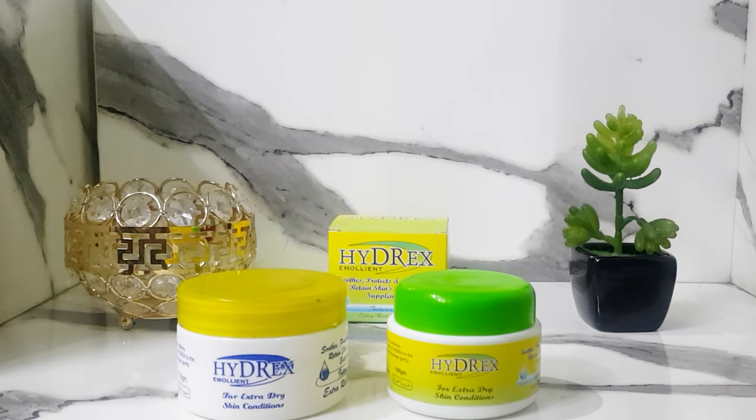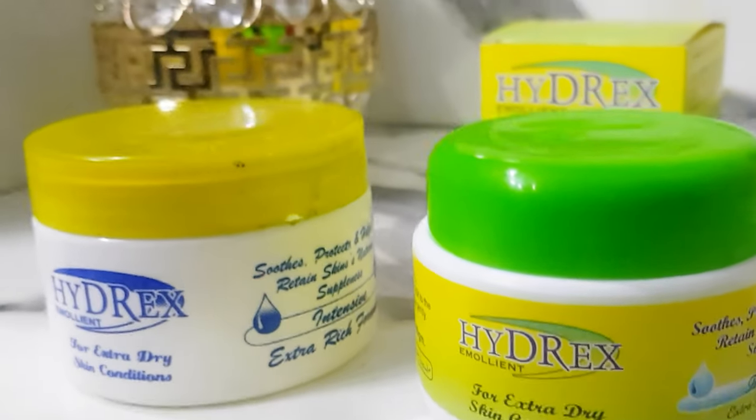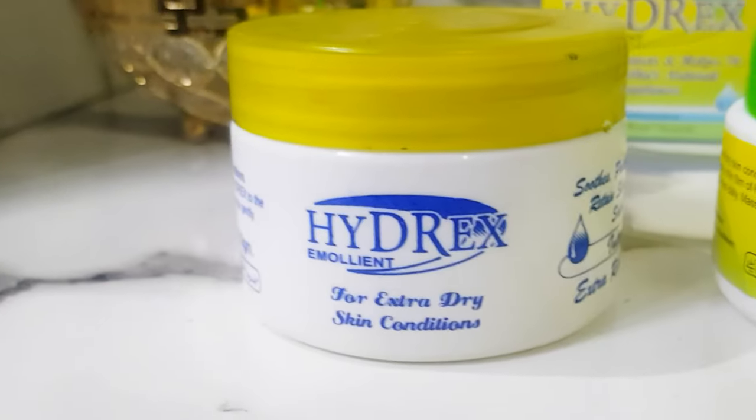One more thing — a few years ago we bought Hydrex Emollient and it came in different packaging. The new packaging has a green cap. I'm not sure if the one without the green cap is fake or real, but it worked the same way. However, I would recommend getting the one with the green cap from the website, as that appears to be the standard packaging.